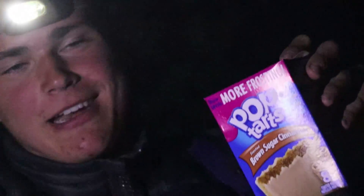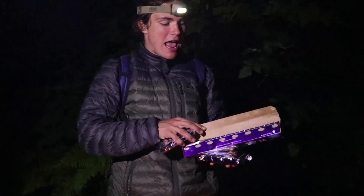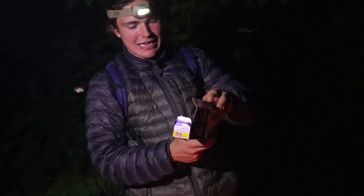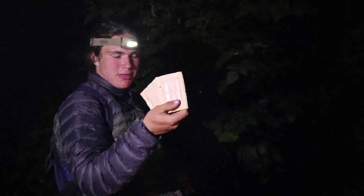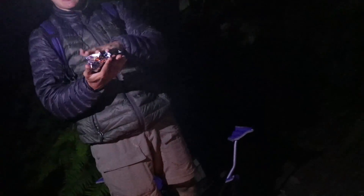Now we can prepare our third ingredient. We've got brown sugar Pop-Tarts and those are going to be our bread layers, because brown sugar and ham go hand in hand. As a highly trained chef in creating Ultimate Spamwich, I'm going to wrap these Pop-Tarts in tinfoil — not throw them on the fire, because bad things happen when you do that — and just place it so that it can get toasty warm. Boom! Pop-Tarts. And they are good to go.